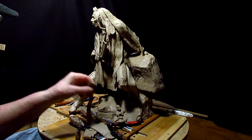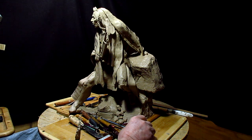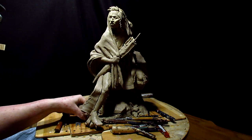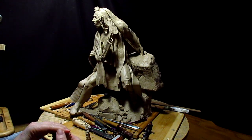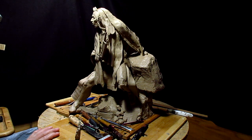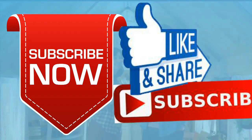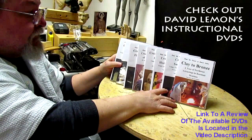Alright everybody, that's it for the night. I want to say thank you to the students from BYU Rexburg for coming by — it was a pleasure to talk to them and meet them, and also Jeff Carter, who is their instructor. Good night everybody. Give me a thumbs up and share my video, and check out my instructional DVDs — the link is down below this video.